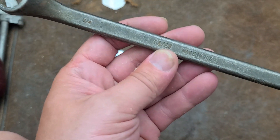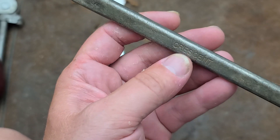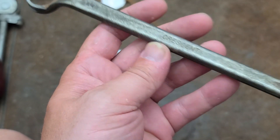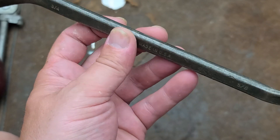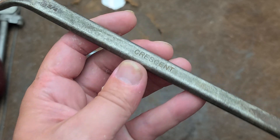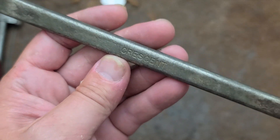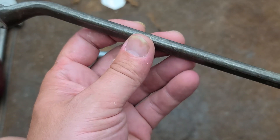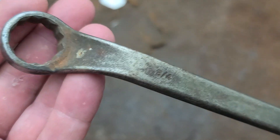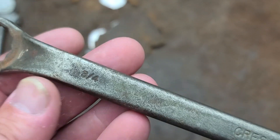Crescent was not just known for popularizing adjustable wrenches — over the years they made a lot of nice hand tools, and that was one of the sad things about them being bought out. There are still plenty of socket sets and stuff that bear the Crescent name, but they're just not quite the same as they used to be, which is kind of why I'm documenting this wrench — it's an old school Crescent.